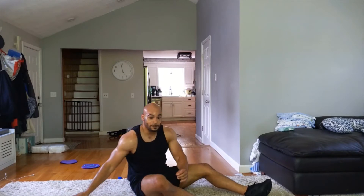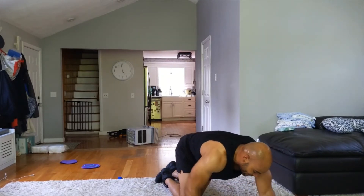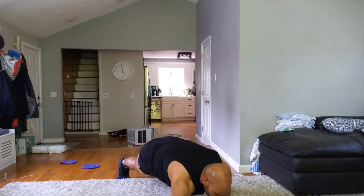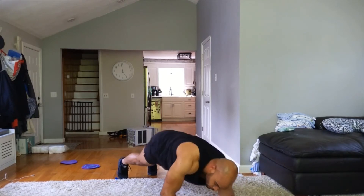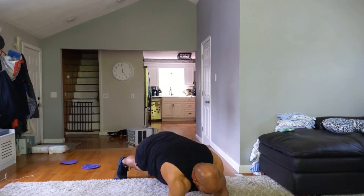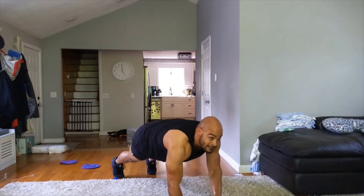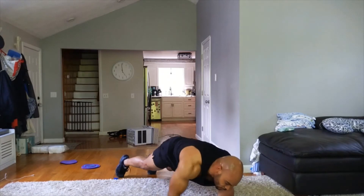Up-downs first — we'll get 3 rounds of everything, then it's dinner time. Three, two, one — give me those up-downs, make sure we alternate. Ten more — five, four, three, two, one.